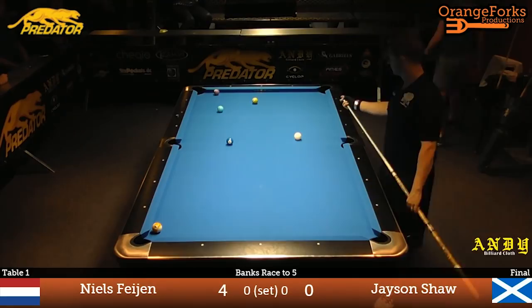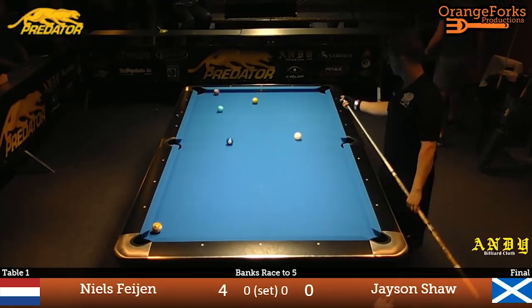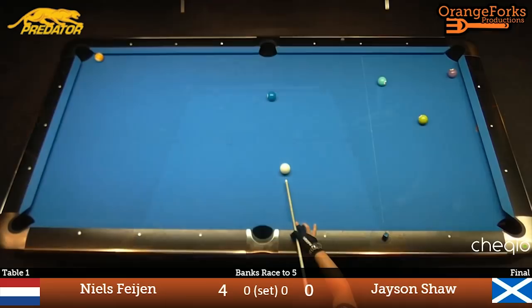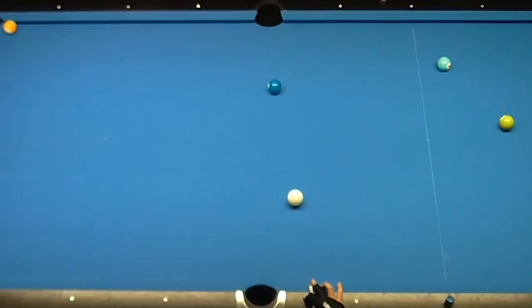This shot is from the finals of the 2016 Durna City Classic. Two of pool's greatest players, Jason Shaw and Niels Feyen, square it off in a bank event where every shot has to be a called bank shot. In this shot, Jason calls the near side pocket and blasts a perfect three-rail bank that changes direction to go into the side pocket with position.